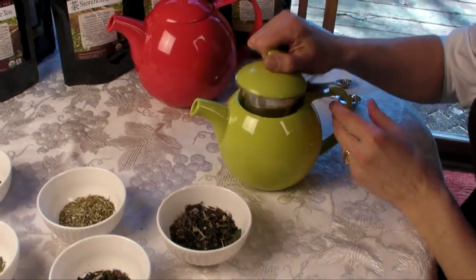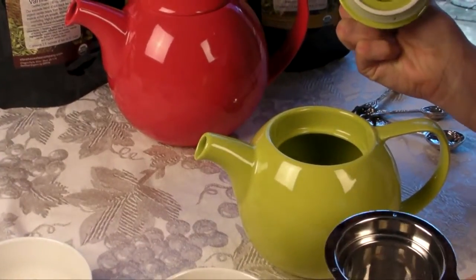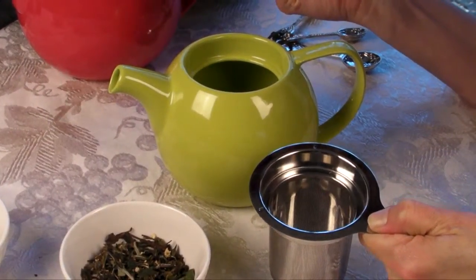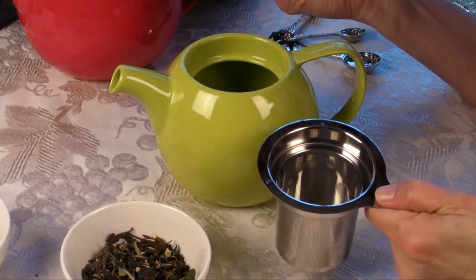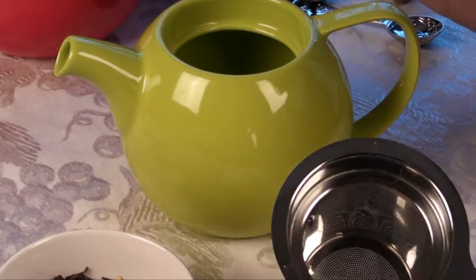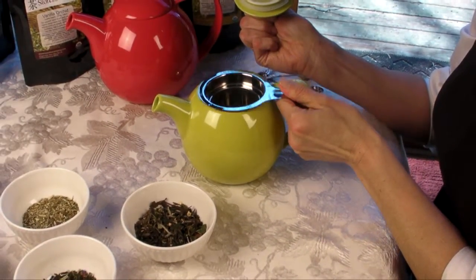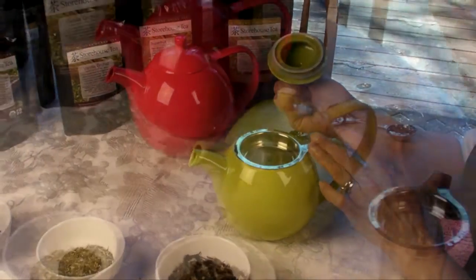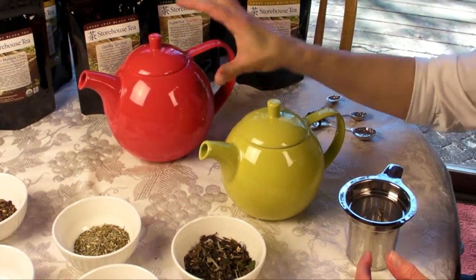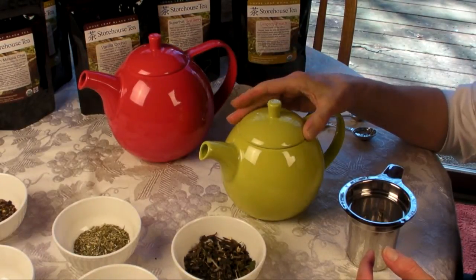This is our 24-ounce teapot with the infuser. You want to fill that up with about two and a half tablespoons of tea leaves — basically one teaspoon per 10 ounces of water. Being that this is 24 ounces, it's going to be around two and a half, or even three depending on how you like the flavor. The 45-ounce pot serves about eight smaller cups of tea, while this 24-ounce pot is about two and a half to three cups of tea.